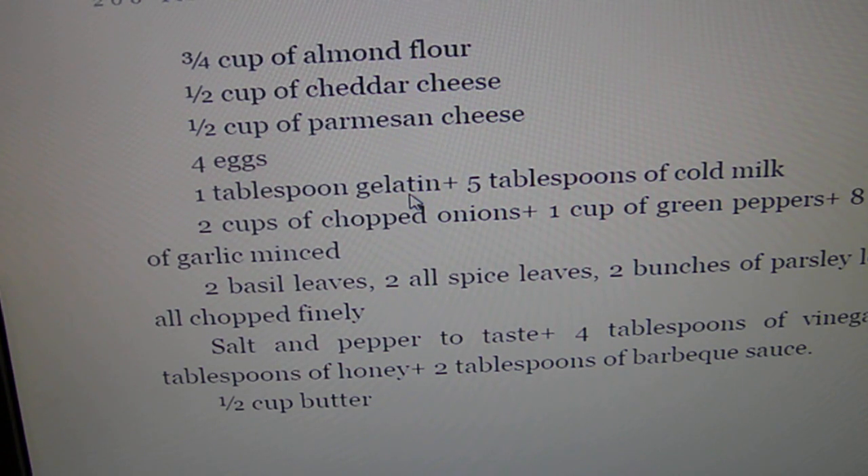The gelatin should be Knox Gelatin — the clear one. It doesn't have any cornstarch. The boxed sugar-free gelatin does have cornstarch, so avoid that.